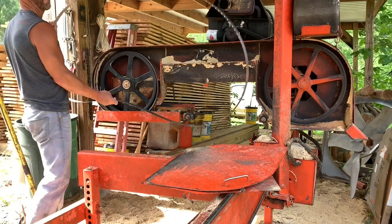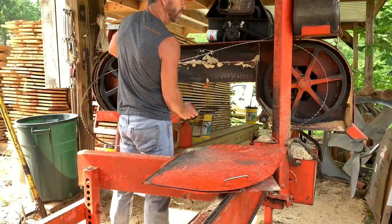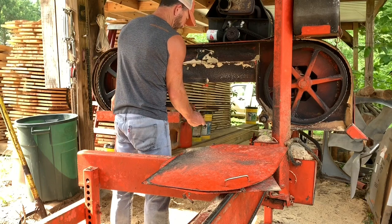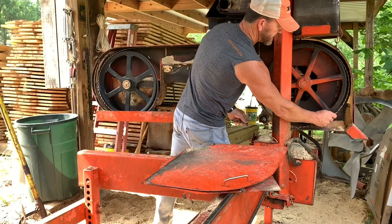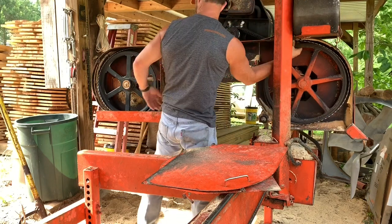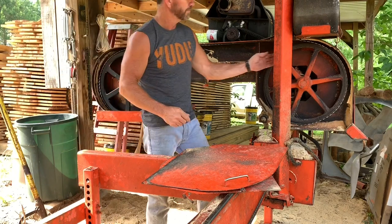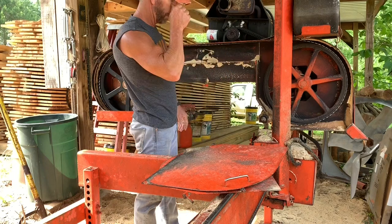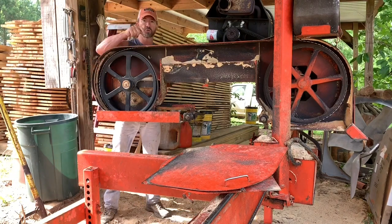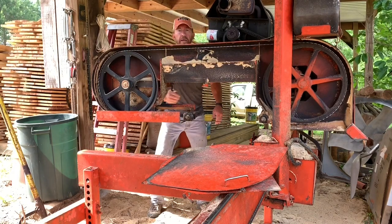Got a good sharp one right here for this pine. I run diesel fuel — there's a drip on the blade. It keeps the pitch from building up on the blade, and plus it's a lubricant too, so it's actually saving the life of that blade with the friction and all. You can use soap, like Joy or something like that, but I like the diesel fuel. It's not like it's going everywhere — it's just dripping on that band as it's going around.